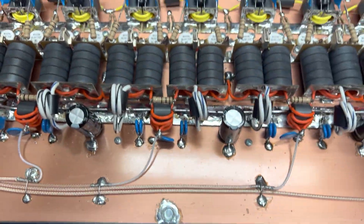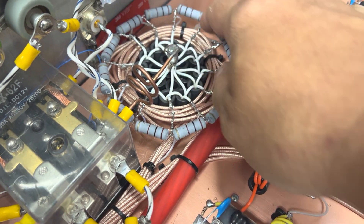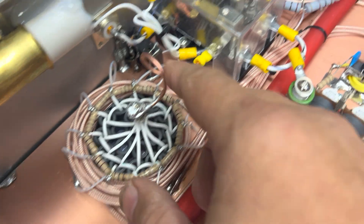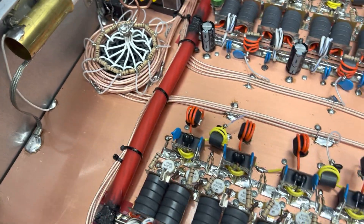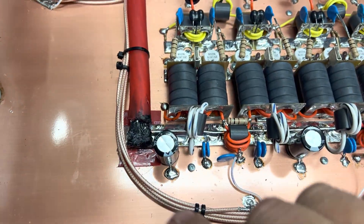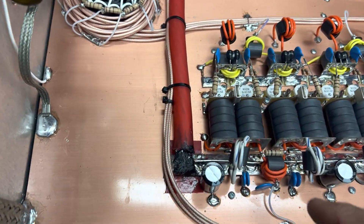I pulled all the transistors out and built him a new combiner out of five-watt resistors to give him a little more play on heat. I read the input, tuned it, added this ground strap here and this ground strap here. I noticed I usually don't build them on one wire like this — I usually feed them down here and up here with different wires.